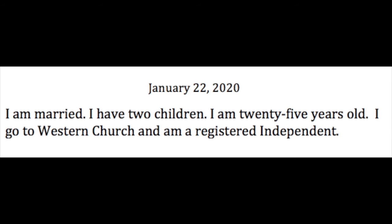Do not put if you're married or single, if you have children or don't have children. Do not put your age. Do not put anything about religion or about political party. Registered Independent shows political party — none of this should go into a resume.